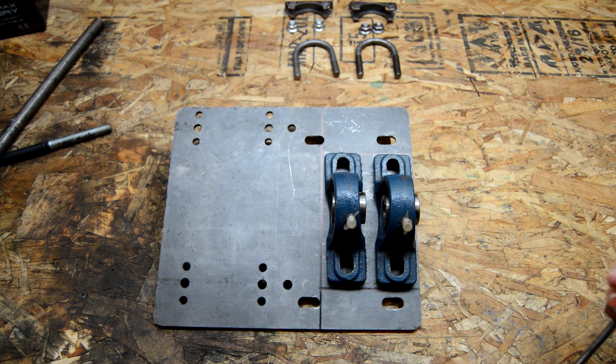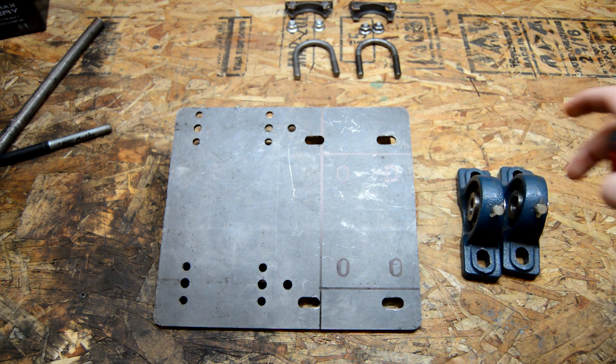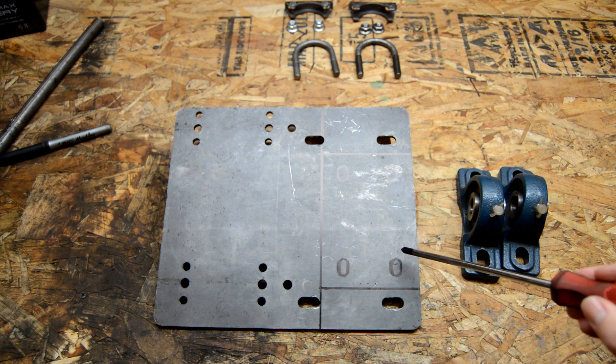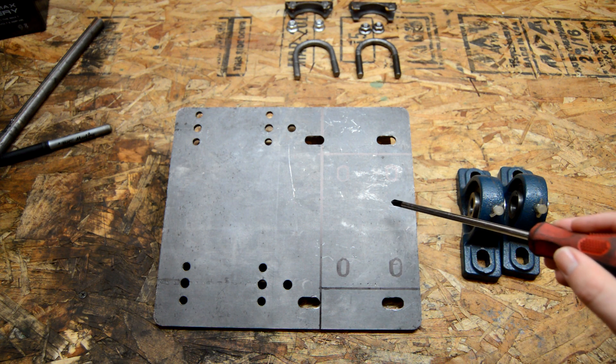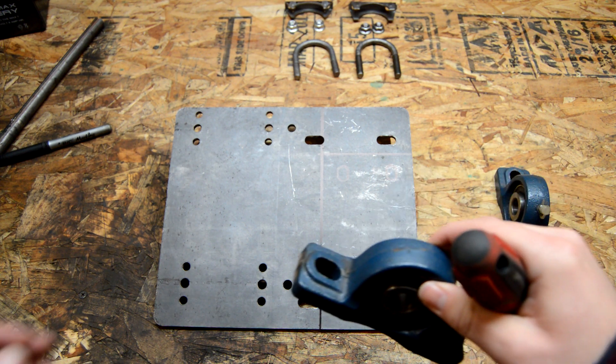First thing I'm going to do is take off these blocks now that I've marked the holes, and then I'm just going to drill my 3/8 inch holes in the center of each of these. It doesn't have to be perfect because there is quite a bit of play on these bearings.